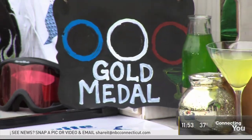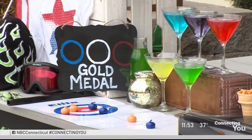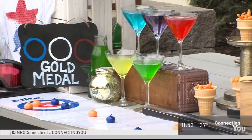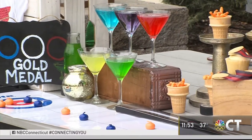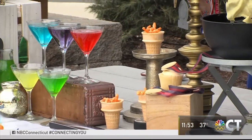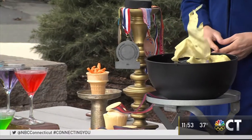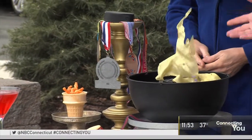One day the kids can be doing the torches, the next day they could be making the cupcakes with the gold medals on them. One day you could have a different drink each night. We've got about two more weeks of viewing — it's the first day of the full week of Olympics. Bring out your old ice skates, bring out your old skis, and have a little bit of fun.